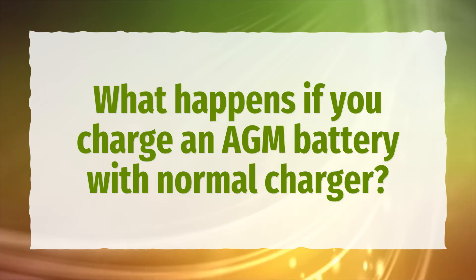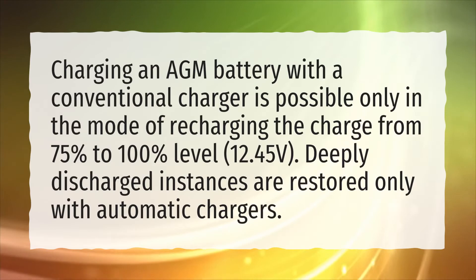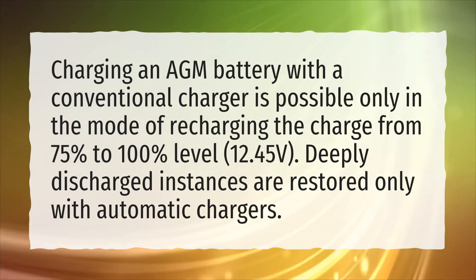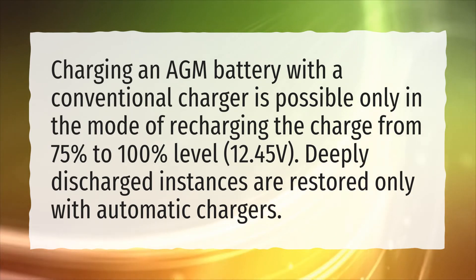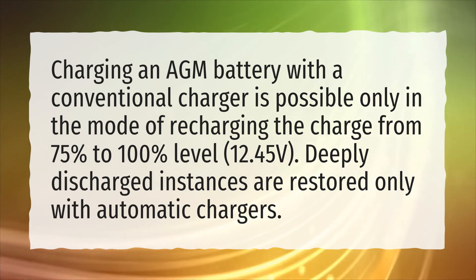What happens if you charge an AGM battery with a normal charger? Charging an AGM battery with a conventional charger is possible only in the mode of recharging the charge from 75% to 100% level, 12.45V. Deeply discharged instances are restored only with automatic chargers.